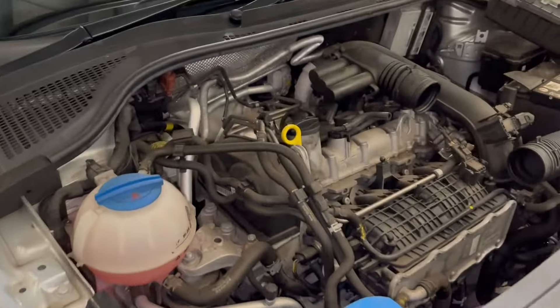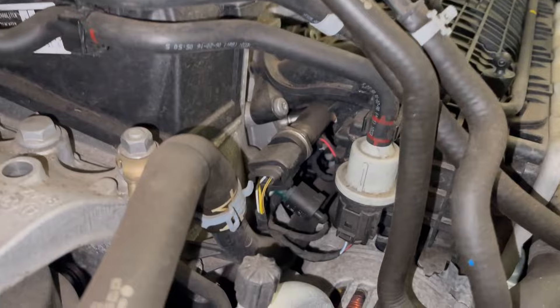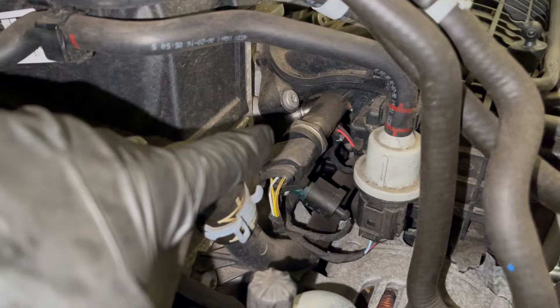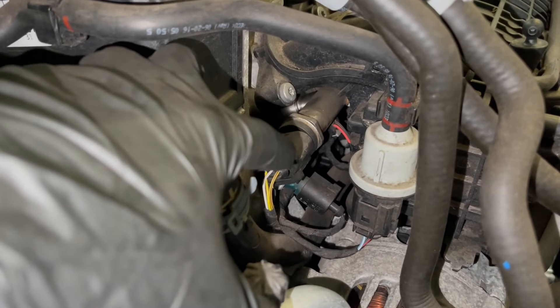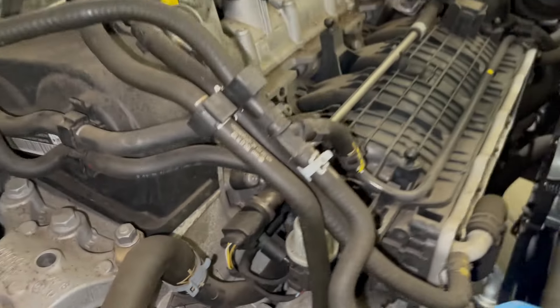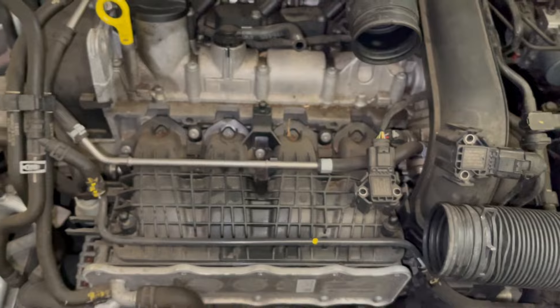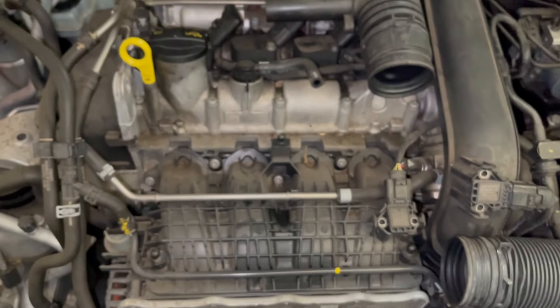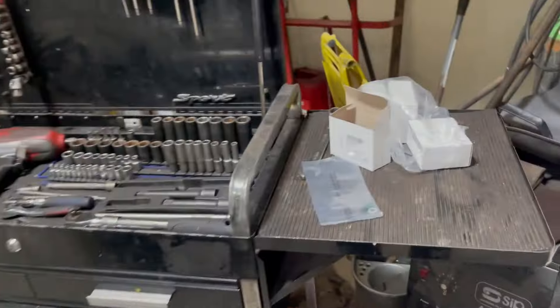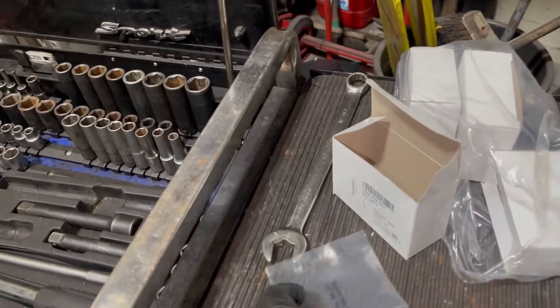Hey guys, I've got a 2016 Skoda Rapid petrol and this one came in as a non-starter and it's leaking fuel. I made a short video as well — as you can see, this is the rail and there is the injector, and it's leaking from there. So today I'll be showing you guys how we can get to that and replace the seals. There are a few things that need to be taken off and we've ordered the seal kit.